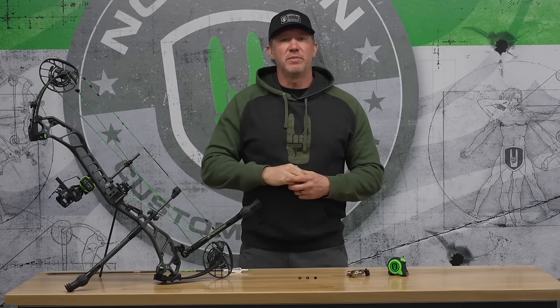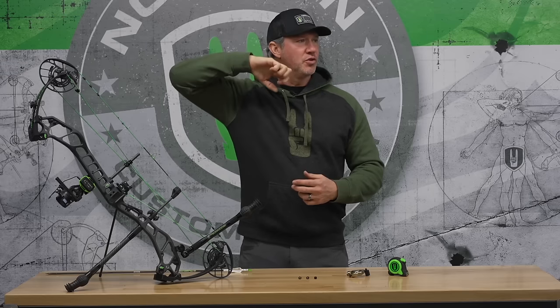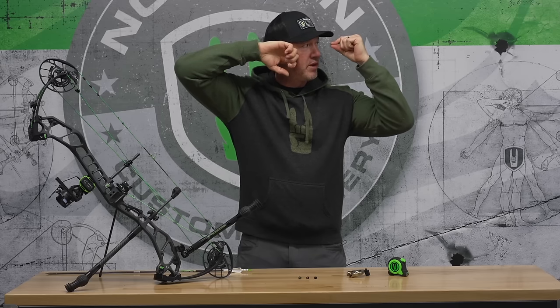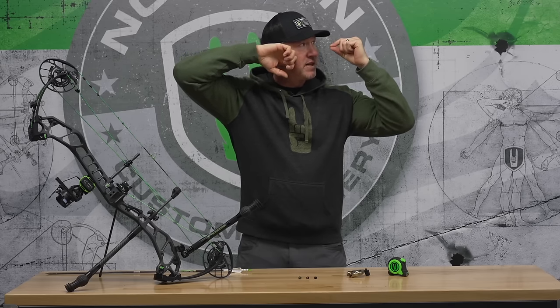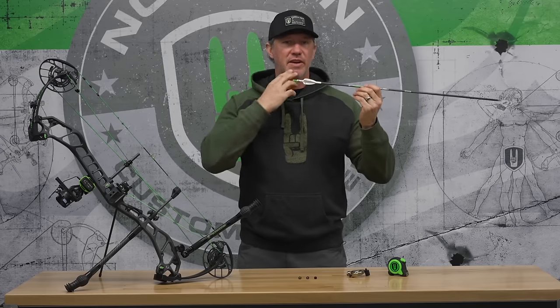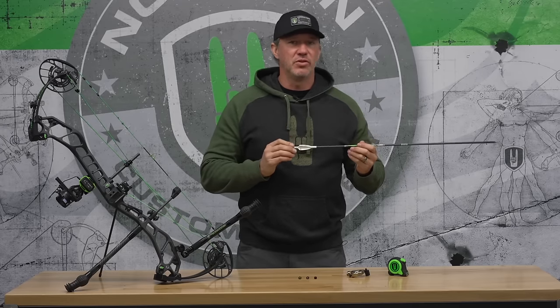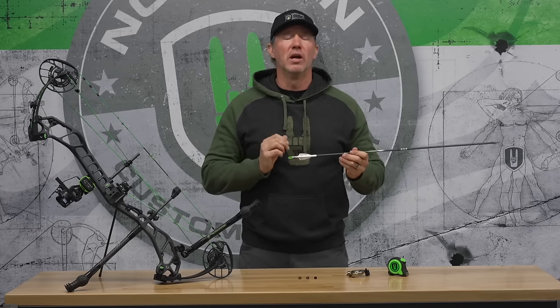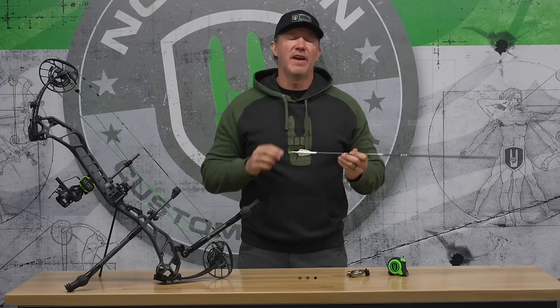The lower that peep is in your string when you're at full draw, the higher your release hand would have to be in order to look through that peep. Whereas if your peep is higher in the string, you're going to have to anchor much lower to see through the peep. This affects arrow placement on the face, which from an accuracy point of view is a definite killer, especially at longer range or with variation of head position.